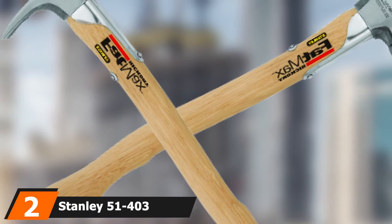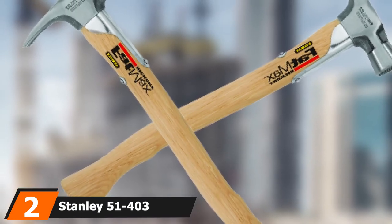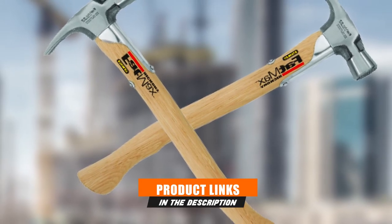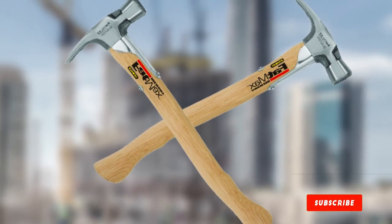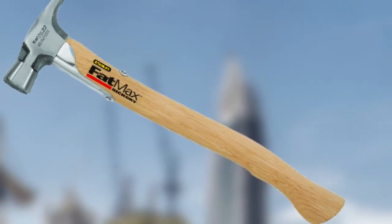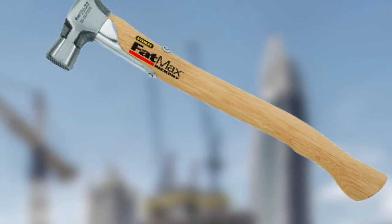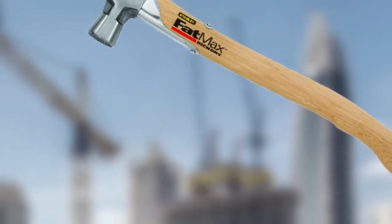Moving on to number 2, we have the Stanley 51-403 Framing Hammer — the Stanley 51-403 22-ounce Fatmax Overstrike wood handle framing hammer. This hammer is designed with a larger striking surface. For its construction, this hammer is a great choice if you are looking for something for your home construction. It can easily handle big tough work.